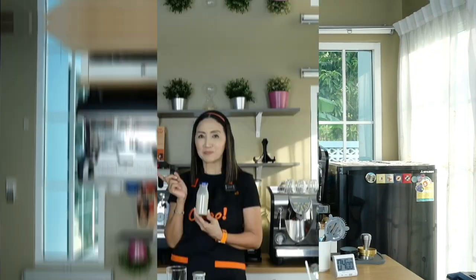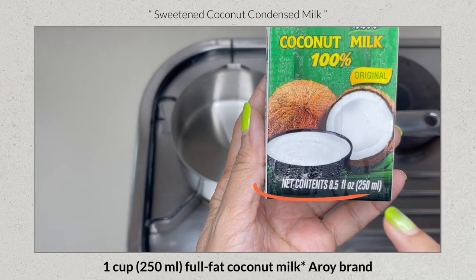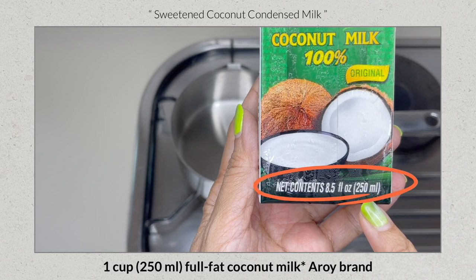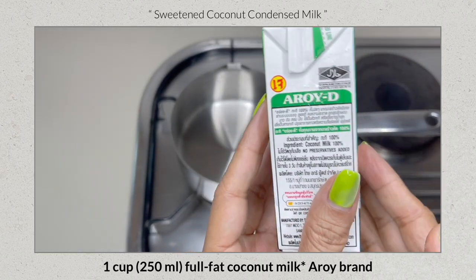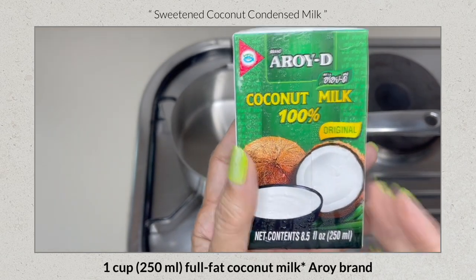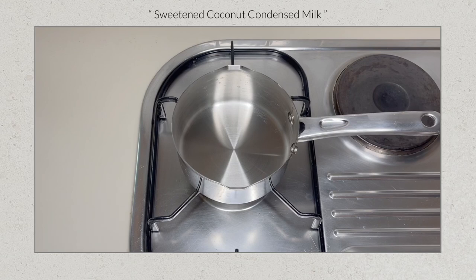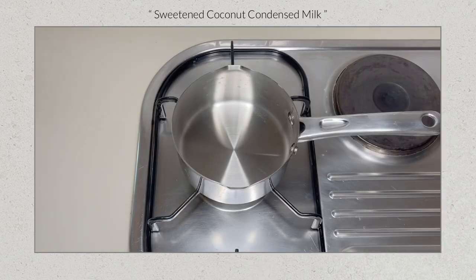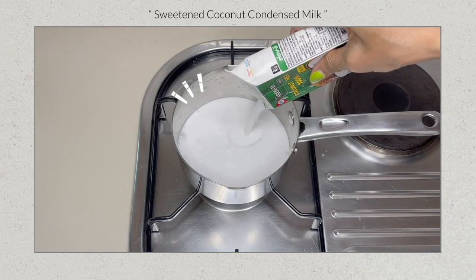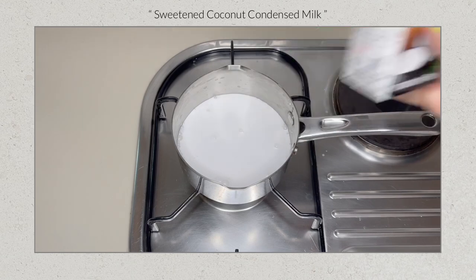I'm going to make a small batch of coconut condensed milk. The ingredients are 100% full-fat coconut milk — I'm using a local Thai brand, Arroy-D — 100 grams granulated sugar, and some salt. You may multiply the proportions for larger batches. Into a saucepan, pour the coconut milk, add the sugar, and stir.